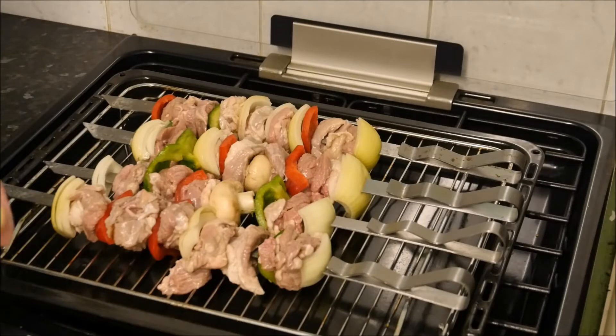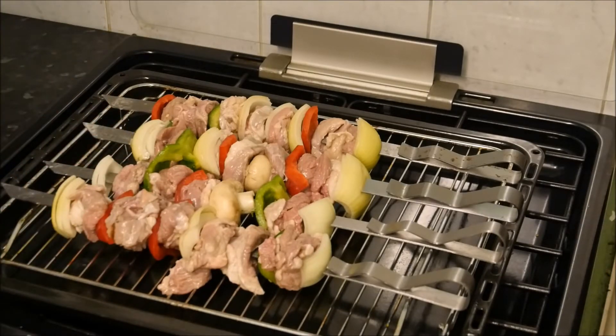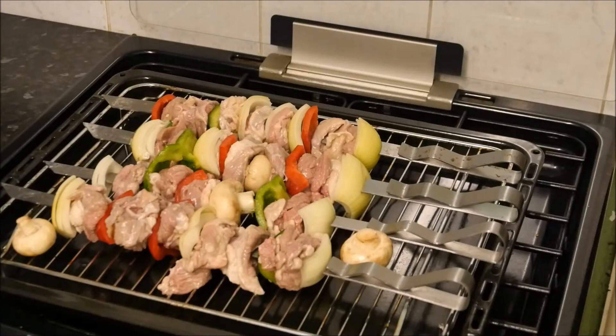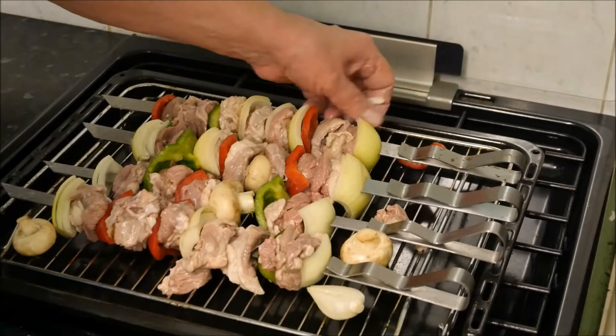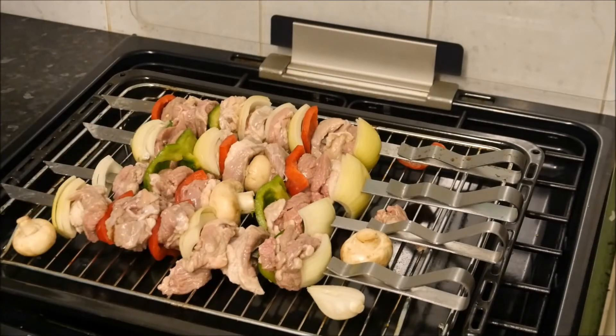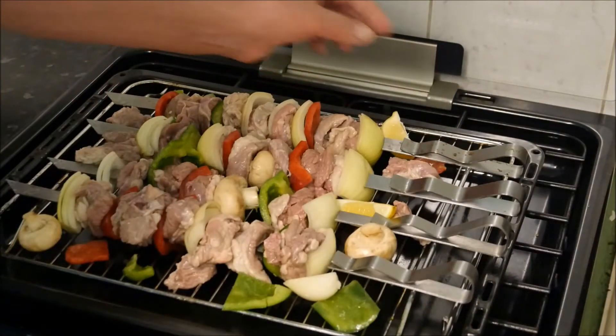I did find that the mushrooms kept splitting — I think the kebab skewers are a little bit wide — so I'm going to put these on separately. Also we've got some leftover pieces of meat and onion and I'll scatter these about. When it comes to the tomatoes, I'll put them on after this has been cooking for a little while, because they seem to cook a lot faster. I might as well put a lemon on there too — they always cook really well and taste good.